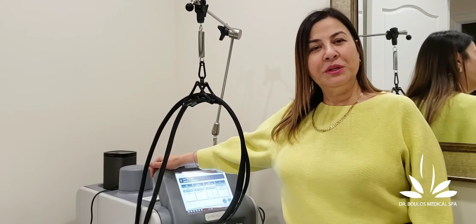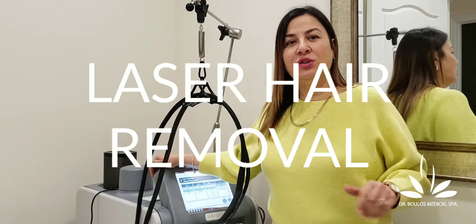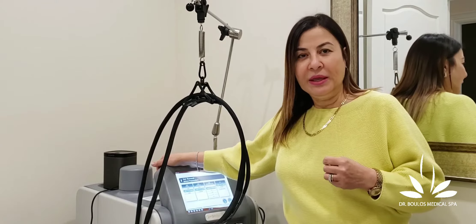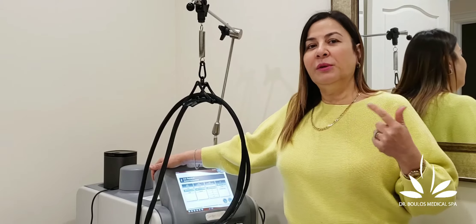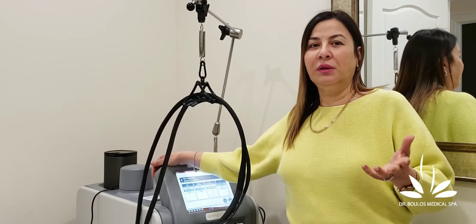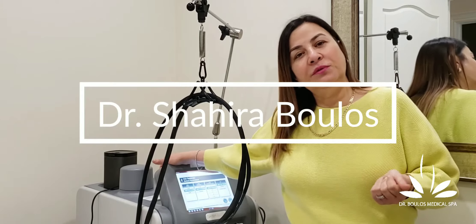How many treatments do you need, and why do we need multiple treatments for laser hair removal? Unfortunately, hair does not all grow in one stage. There is one stage where the hair is actively growing and two other stages where the hair is sleeping. This is why we target the active growth stage each time — you're going to need several treatments. It also depends on the thickness of the hair, the response, and the color of the hair. Be prepared for more than one treatment.